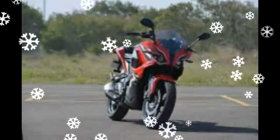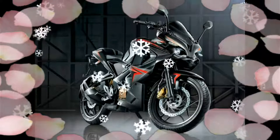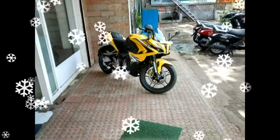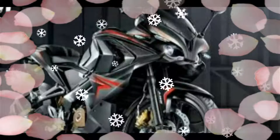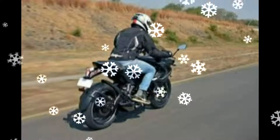Bajaj has also upgraded the 199.5 cc fuel-injected motor to comply with BS-IV emission norms. There are no mechanical changes, and the Pulsar motorcycle produces the same 24.5 PS of power and 18.6 Nm of torque.